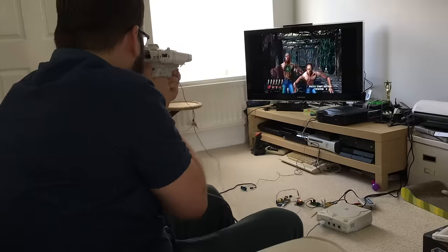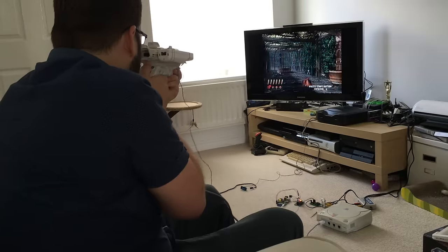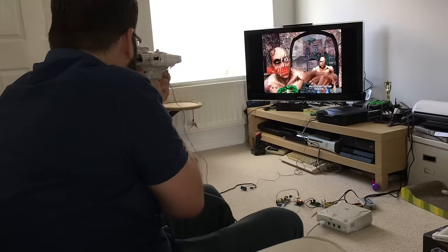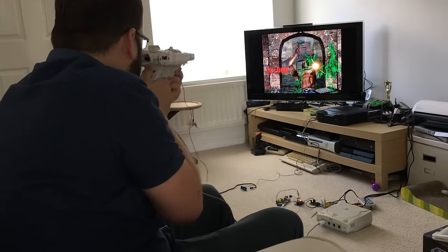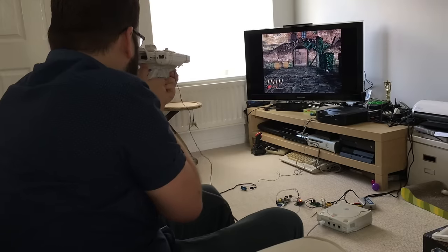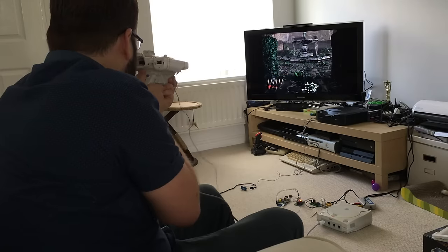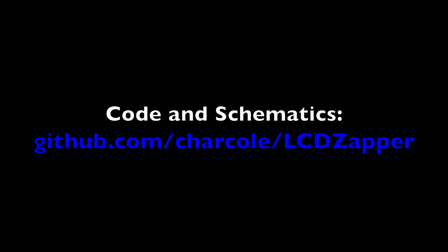So there it is: a Raspberry Pi to interface with a Wiimote, an Arduino to sample at the right point in the frame, and a small bit of analog circuitry to read the video signal — that's all it takes to resurrect several generations of retro light gun games. If you want to know more, I'll post everything up on GitHub like normal. I hope you enjoyed the video.